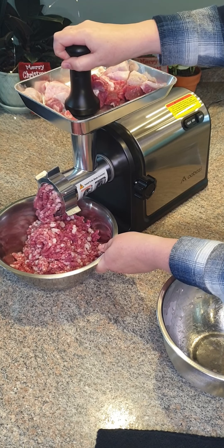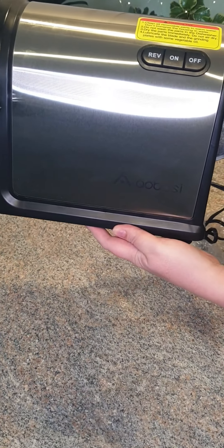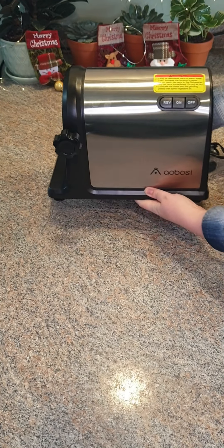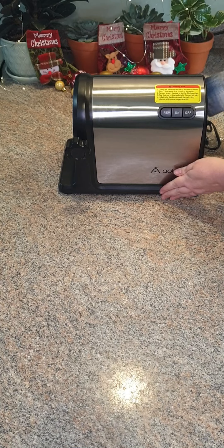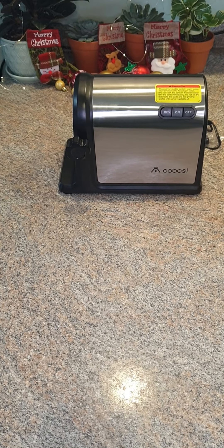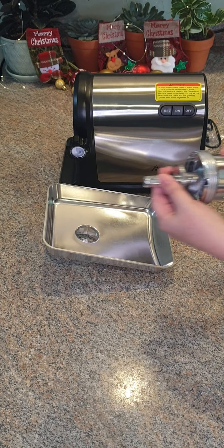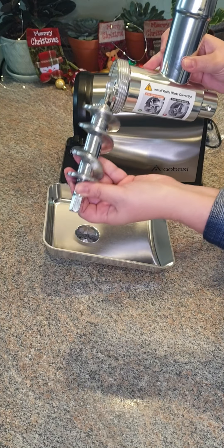Welcome to my kitchen where I will be testing out my early Christmas present. Let's first unpack this meat grinder. This has 3000 watts of peak output power and 800 watts of rated power, and it grinds two pounds of meat per minute.